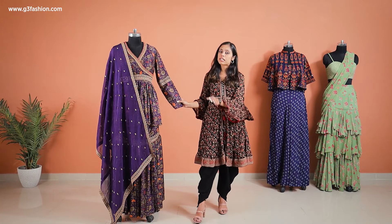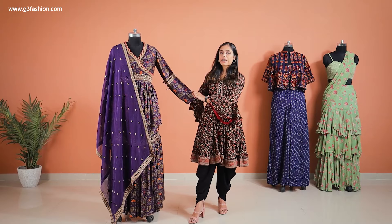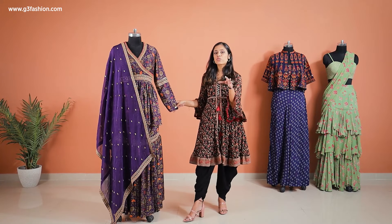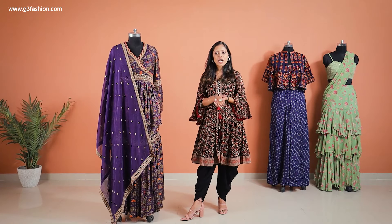It's also got a trimming in the elbow area, so it gives an illusion of thinner arms. This is something you can definitely carry for Raksha Bandhan as well. Now let's move on to the next one.